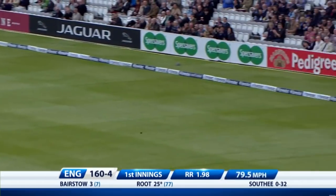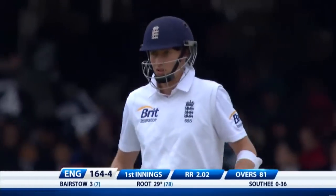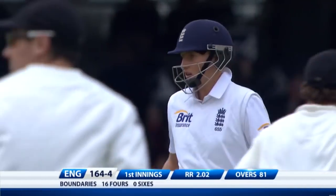Sally just pushing the ball in, and this time Root is happy to take advantage. It was a bit fuller — a lovely, juicy half volley really. 164 for four.